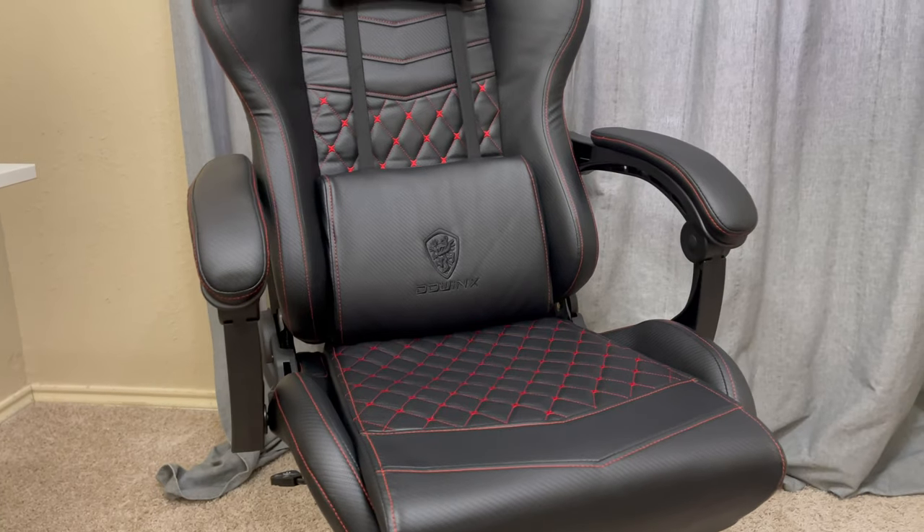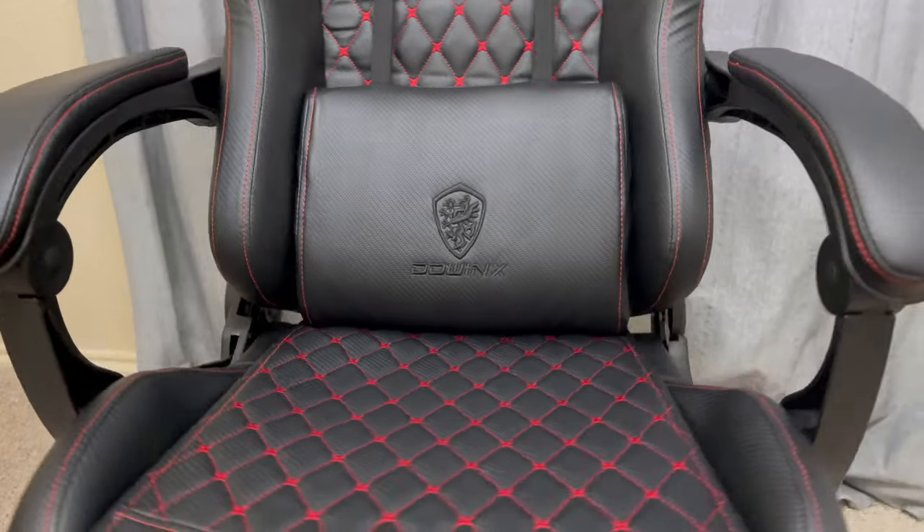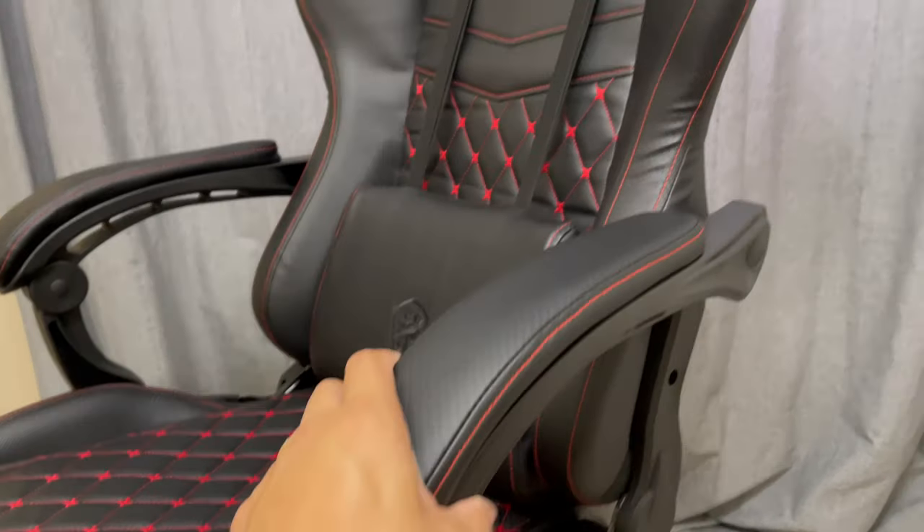I'll try to give you guys an update in the future and see how this chair performs. But in the meantime, let's just adore its beauty and how new and fresh it looks.